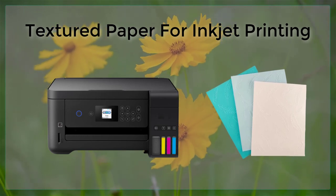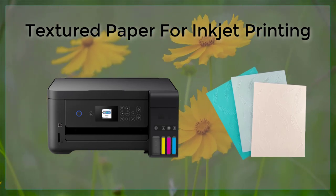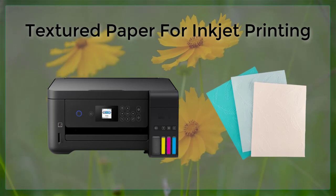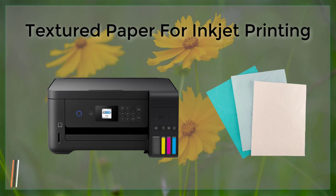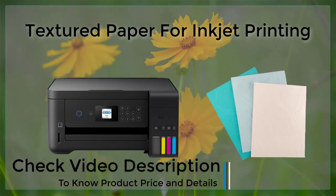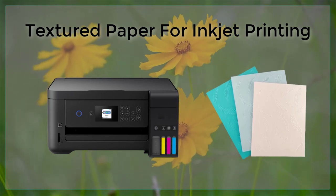When it comes to inkjet printing on textured paper, there are a few things to keep in mind. First, it is important to use a high-quality inkjet printer that is capable of handling textured paper. Some printers may have trouble feeding textured paper through the rollers, while others may not be able to produce high-quality prints on textured surfaces.